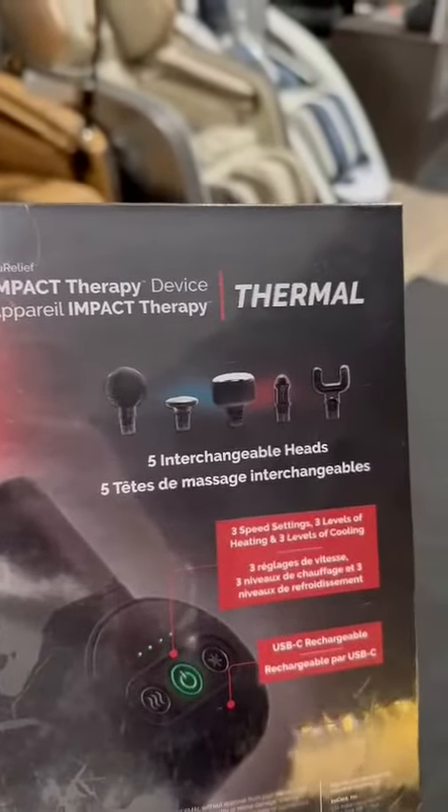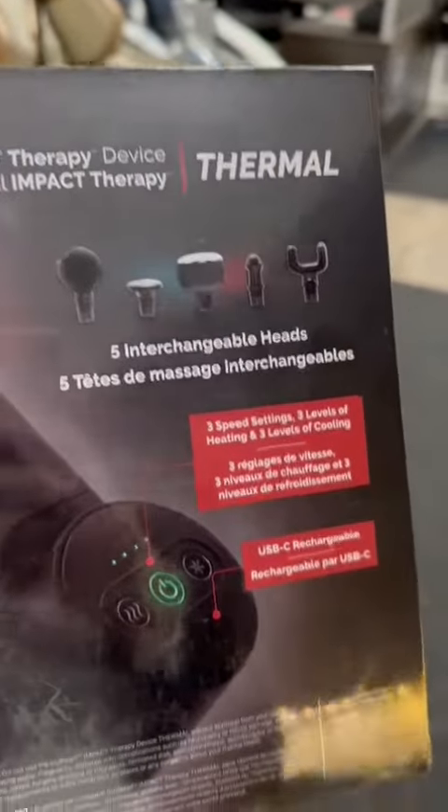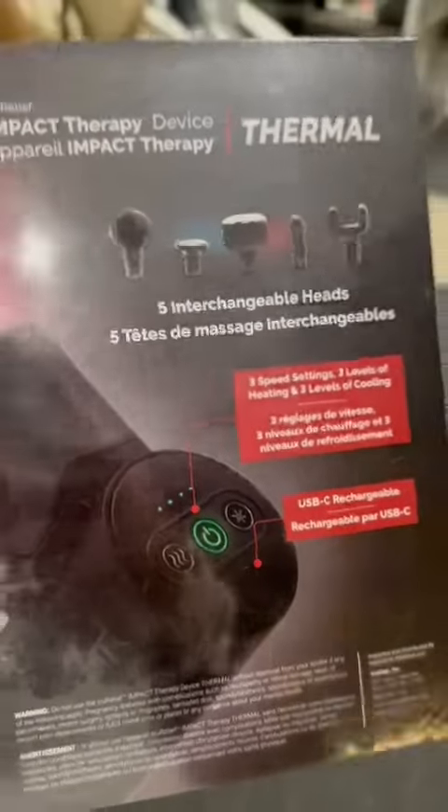These are the five interchangeable heads that you can add on to the massage gun. There are three speed settings and three levels of heating and cooling that you can control as well. It's all charged just through a regular USB-C cord, so it's very simple to use.